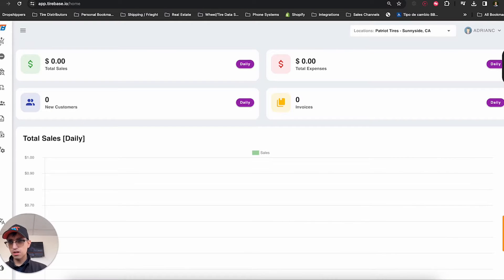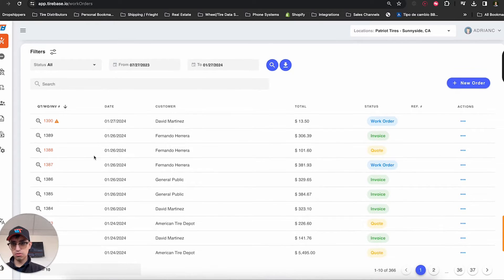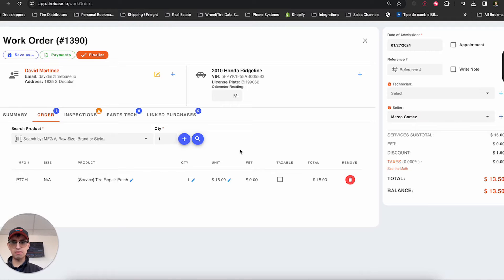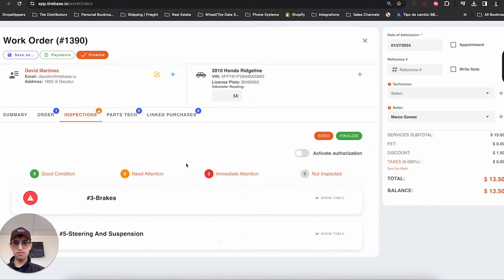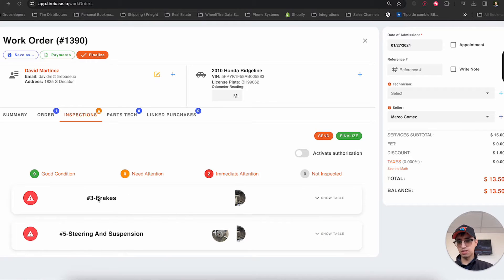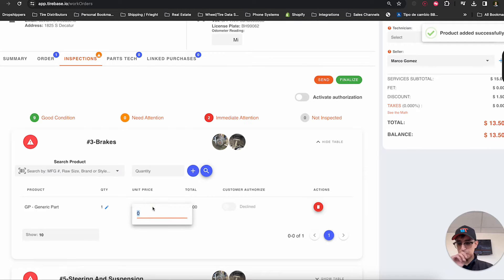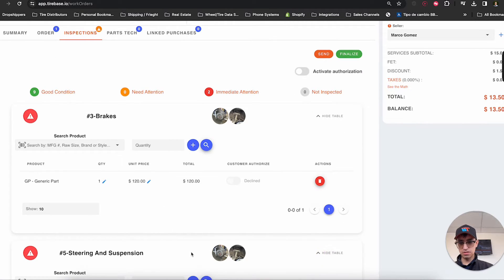Now that the technician has finished the inspection, the salesperson, as they scroll through their regular work orders and invoices, will see an attention mark next to the work order number. This is designed to notify the sales rep that the inspection has been completed. They can now see what needs to be replaced — in this case, brakes and steering need to be replaced — and we have all the images in one place. I can go ahead and add a generic part, saying brakes will be $20.